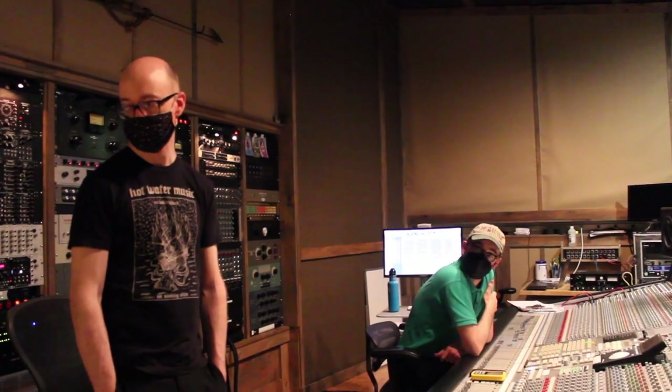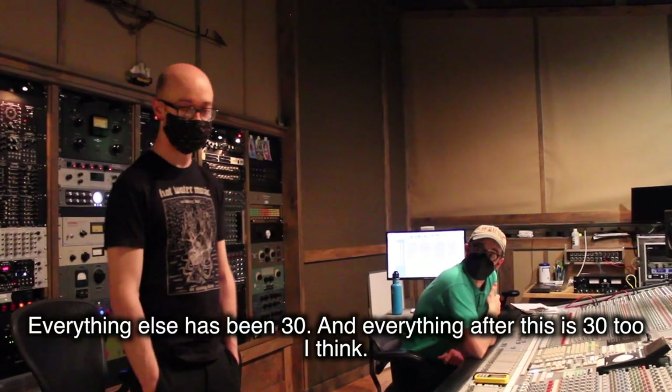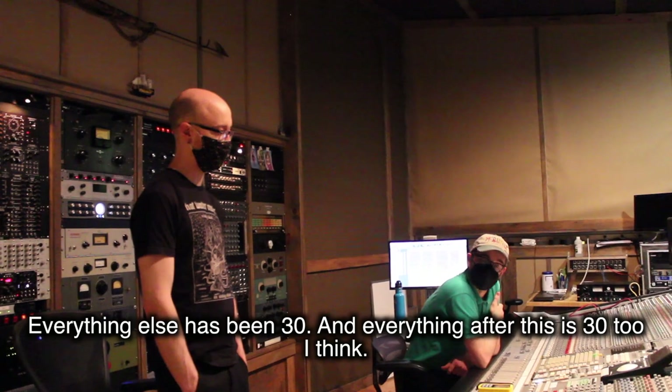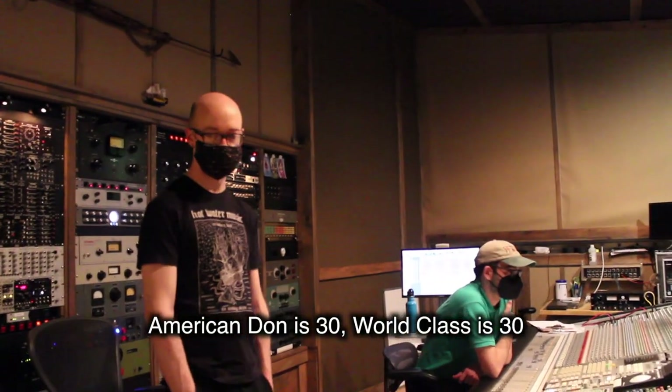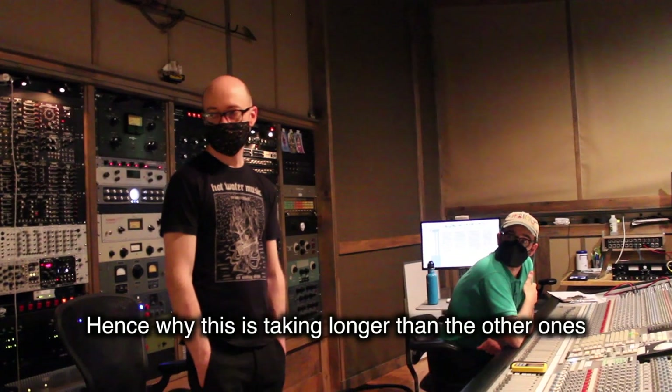What IPS? This is 15. The first one is 15 — no kidding. Everything else has been 30. And everything after this is 30 as well — American Dawn is 30, World Class is 30. Hence why this one is taking longer than the others.